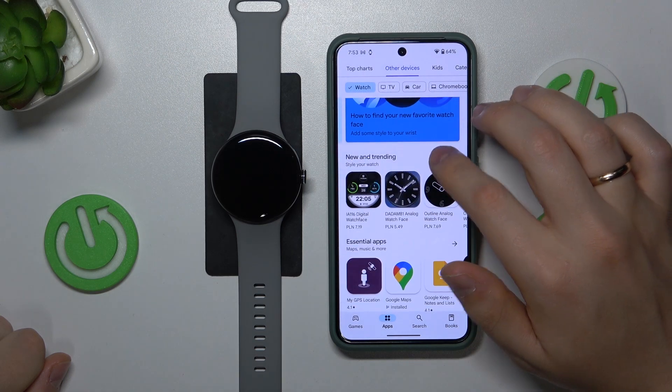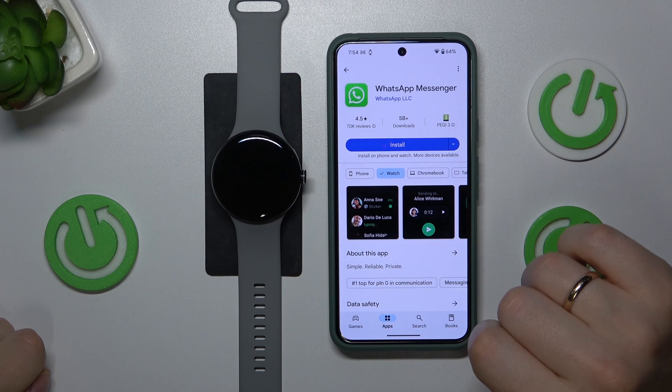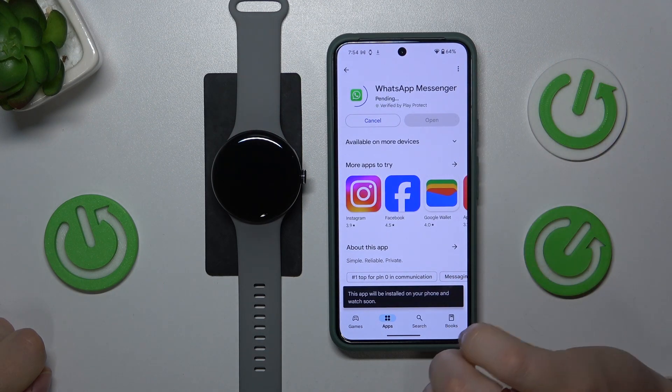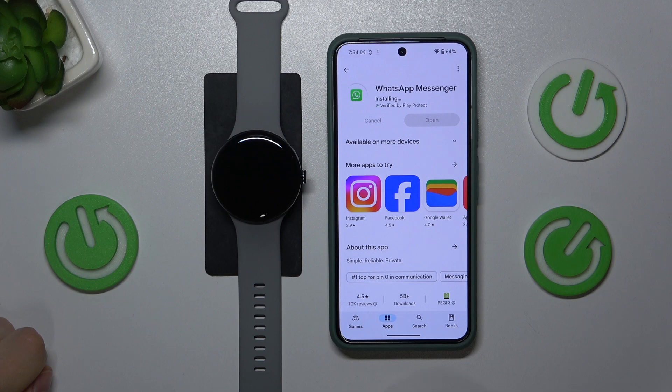Then among the applications here, just find whatever app you would like to install — for example, WhatsApp. Press the install button and as you can see, this app will be installed on your phone and watch soon.